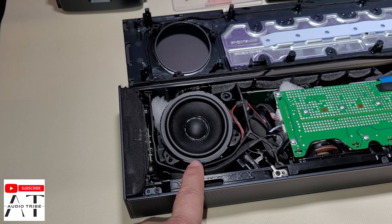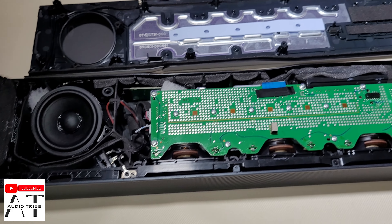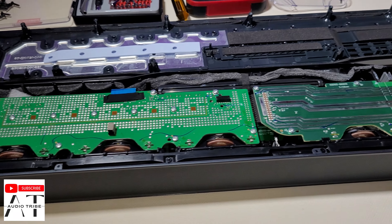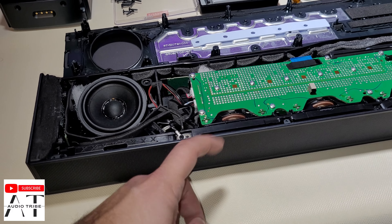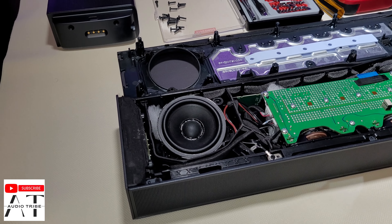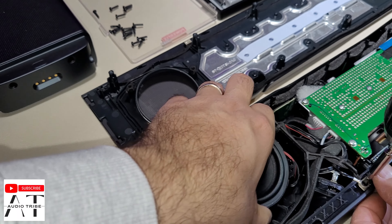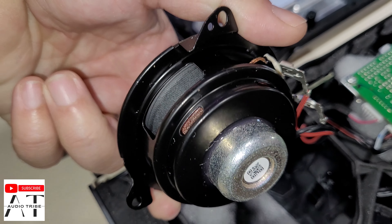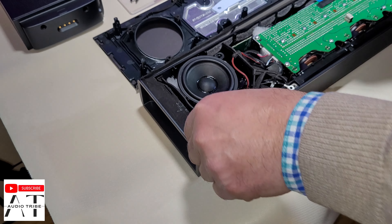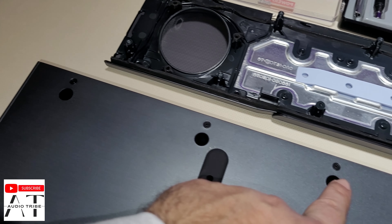If you look at the speakers, they are a little bit bigger than the Samsung Q990B that I have already made a teardown and sound test with. We want to take off this front cover to see the speakers and see how it works. This is the Atmos JBL speaker — no inscription on it, nothing. To take out the front cover of the speakers, we need to unscrew these screws.